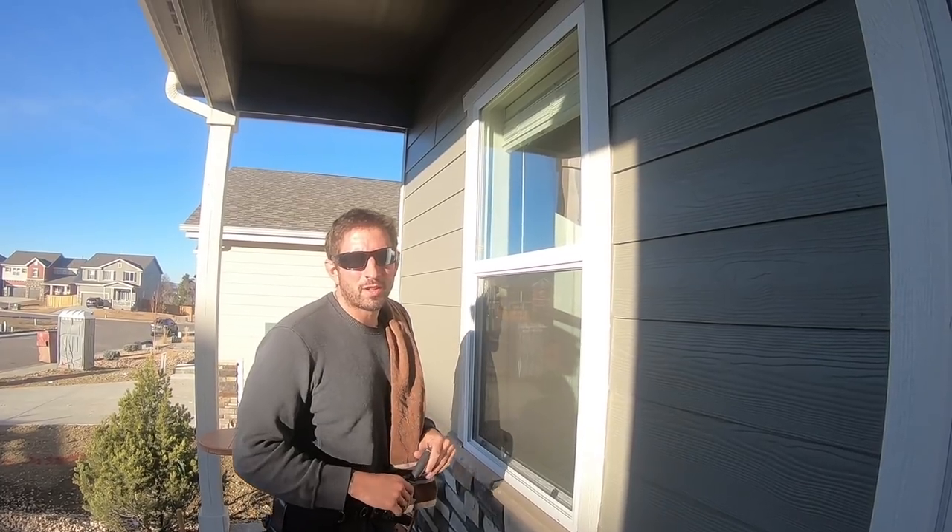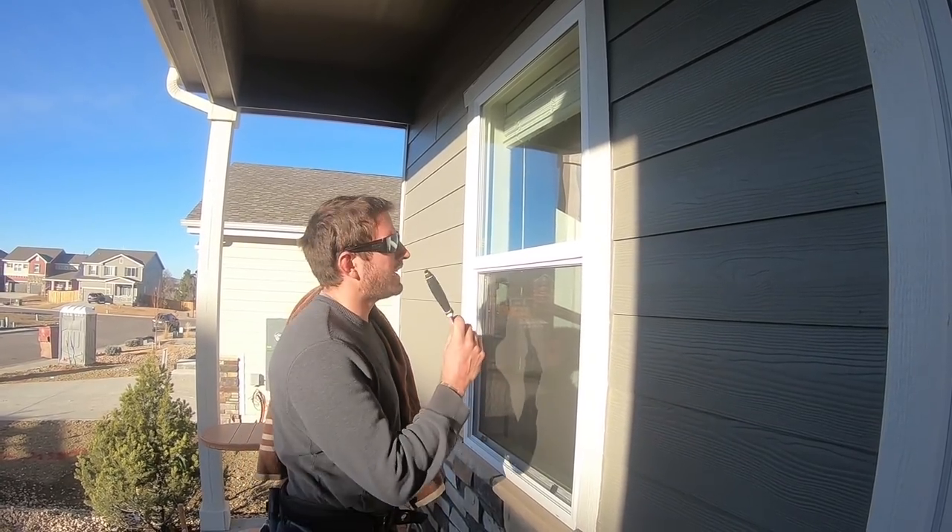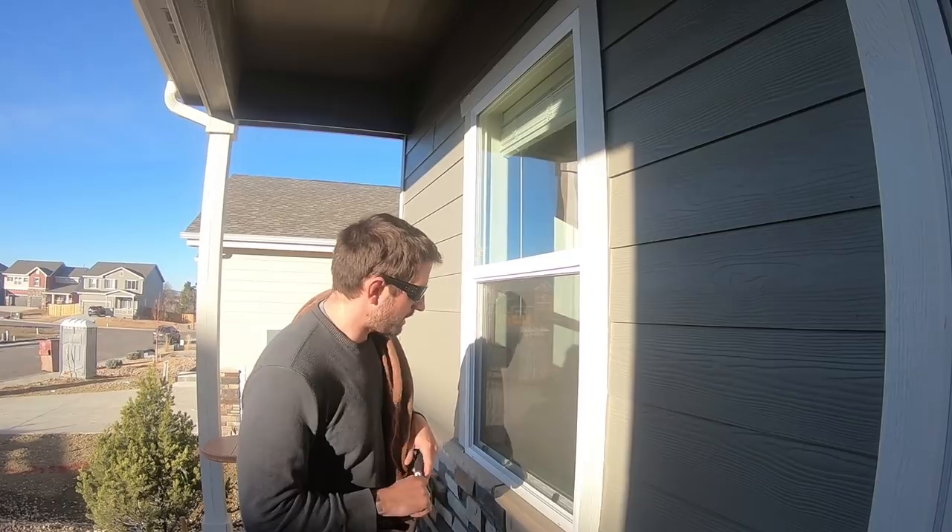Welcome to Window Cleaning Resource. Today we're going to talk about how to clean a double hung window and some tips.